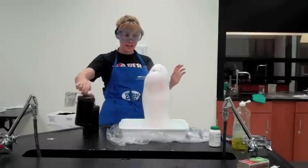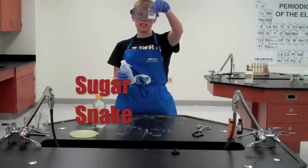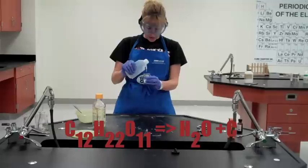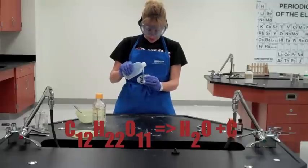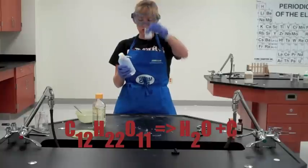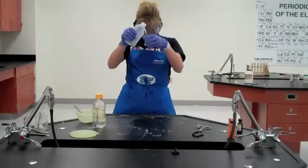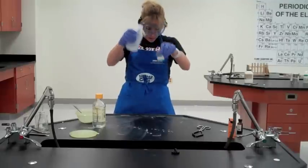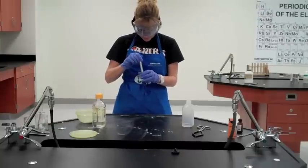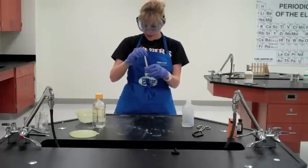This one is called the Sugar Snake. All I have in here is a little beaker full of plain old table sugar. I'm going to add just a little bit of water to it, just to wet it down — not enough to make a true solution, but just enough so all the sugar has been coated with water. Give it a little stir. You almost want to make like a sugar paste.